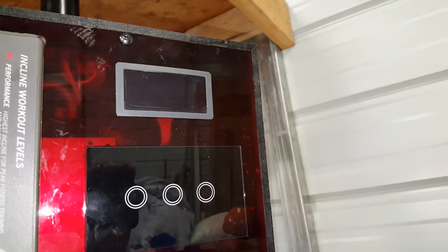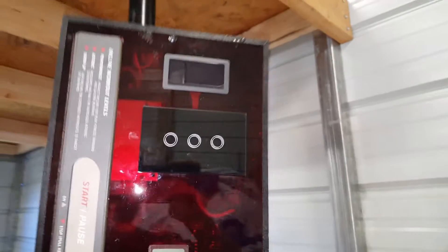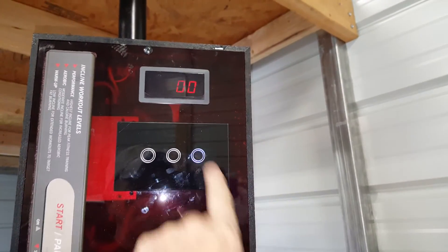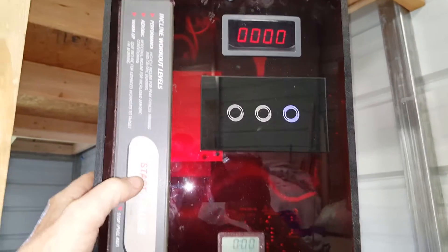That proximity sensor runs down the table and comes up inside here, and that right there is a little display for a tachometer. Turn that thing on, hit the start button...